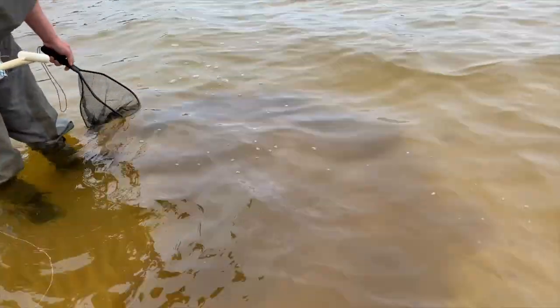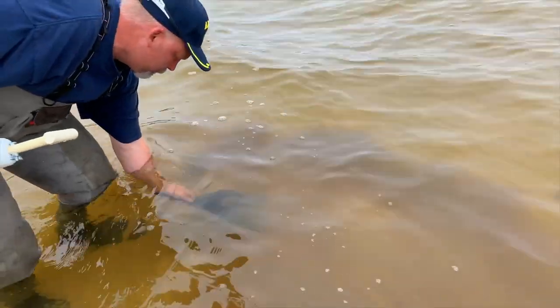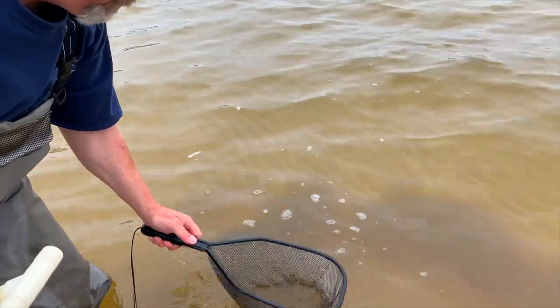Hey guys, welcome back, this is Phil Houndsworth. On this episode we're going to talk about how you can make your own ghost shrimp sifter — something Jeremy Smith and I from Southern Roots Alabama have been working on. It's a really efficient way to catch ghost shrimp, especially when you're trying to pump real fast and you don't want to search for them. Jeremy Smith is going to break it down for you step by step.